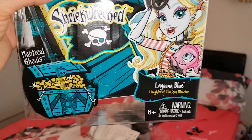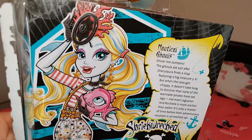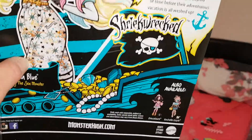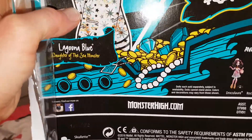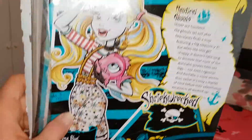I love the artwork over there. She's really pretty. And here is the back of the box. Nice artwork over there and I love the way this looks like a treasure map. Shriekwrecked. And it's got Draculaura and Rochelle. I love the treasure on it as well. It's really cool.